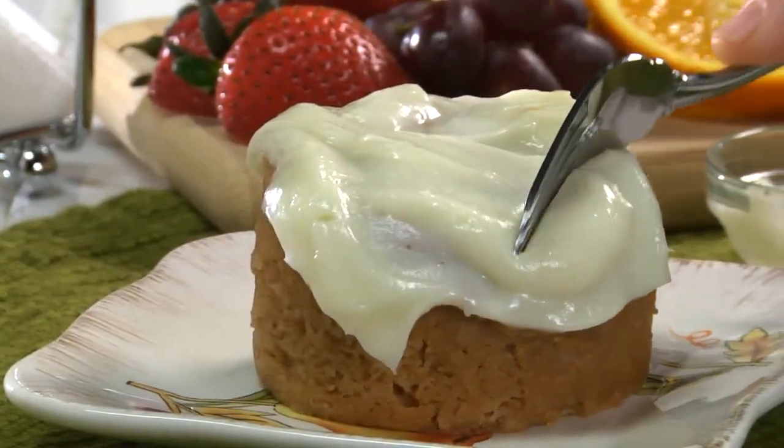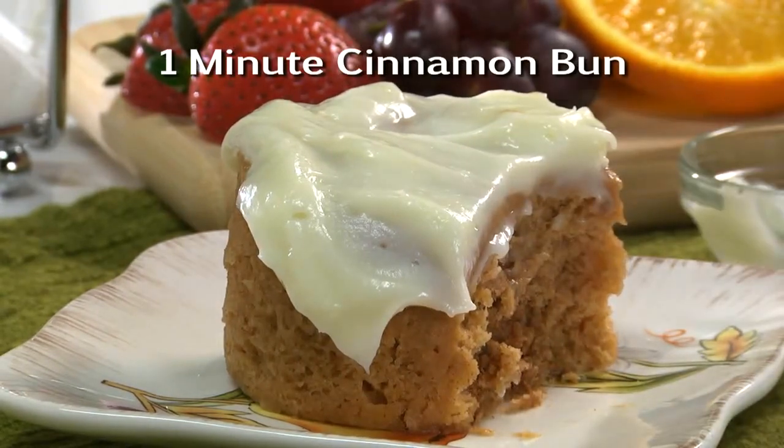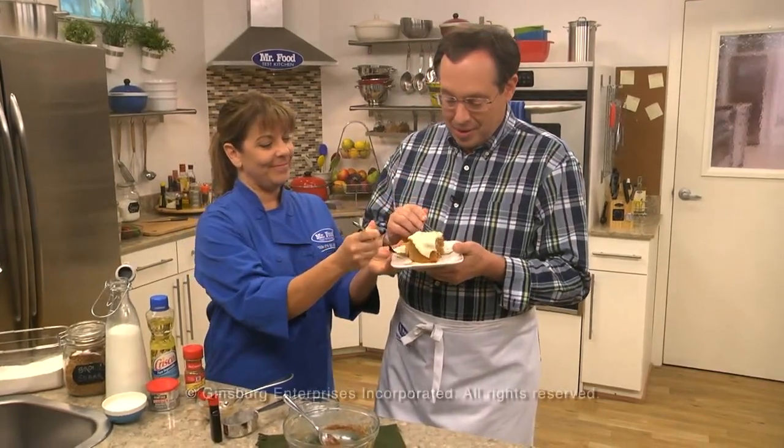I bet you can't wait to go online so you can get the recipe for our one-minute cinnamon bun. And I can assure you, it tastes even better than it looks. I'm Howard, with Kelly, in the Mr. Food Test Kitchen, where today we found a dreamier way for you to say, "Ooh, it's so good!"